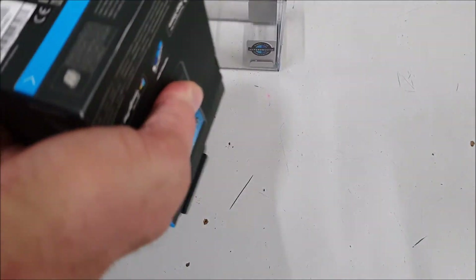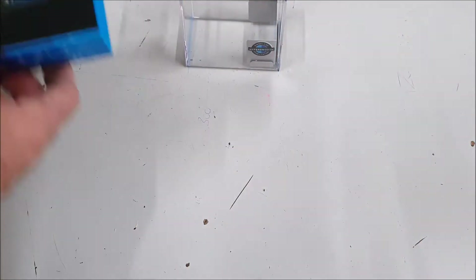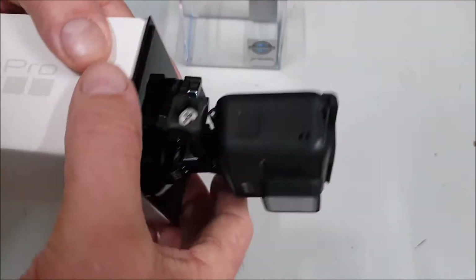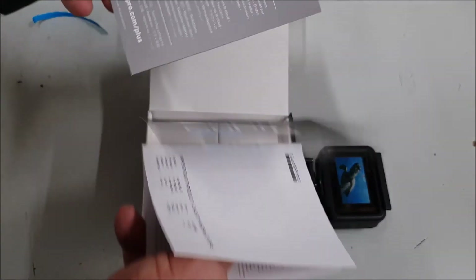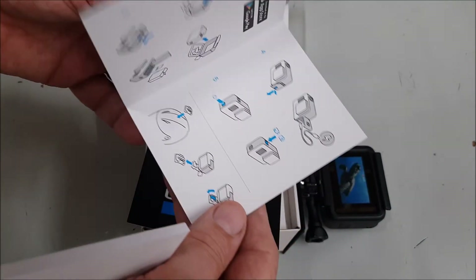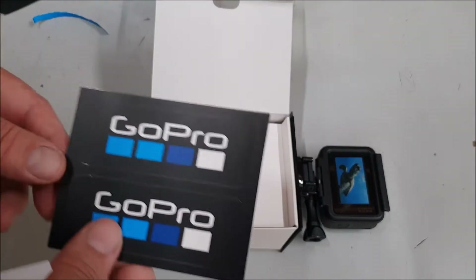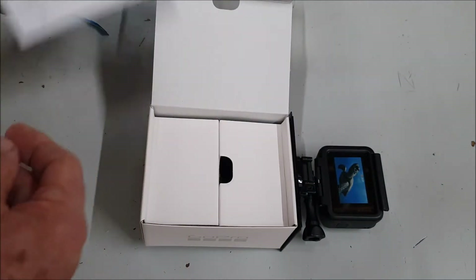Looks like I have to — there we go. Very nice. So, so far pretty straightforward. A couple of stickers. Nice. I've got one question for anybody — if they've got one of these, please leave a message in the comments down below: is it waterproof as it comes? I will read the instructions, but I just wondered if it is waterproof.